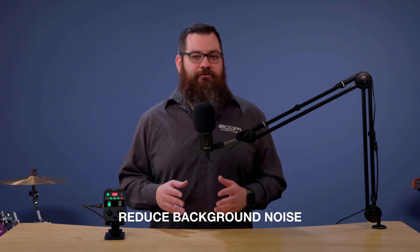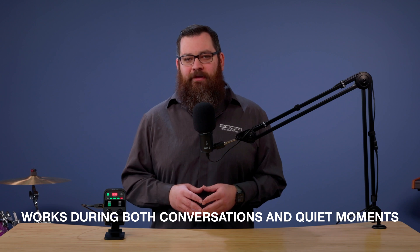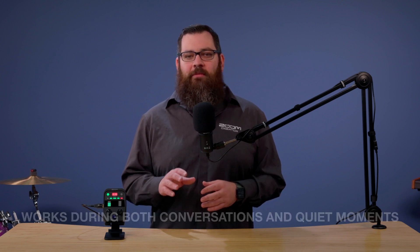When activated, it will learn, analyze, and reduce background noise so you can record clean audio. It can reduce sounds from air conditioners, street noise, and other environmental sounds. It works during both conversations and quiet moments, making sure your voice is always front and center.